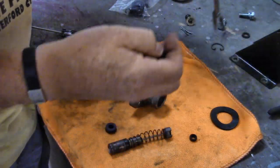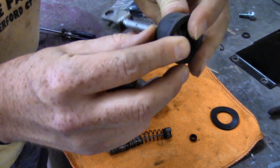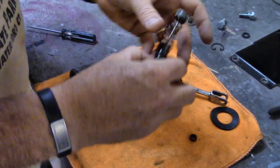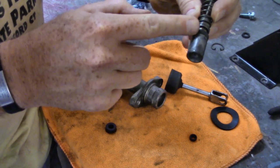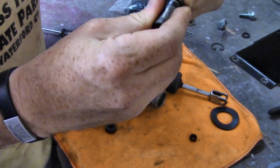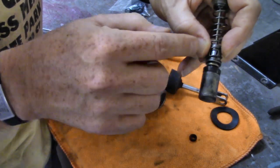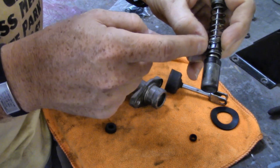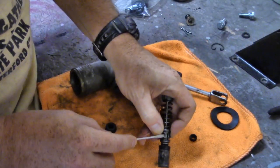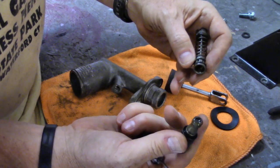This piece of rubber here doesn't feel quite as thick and as good - it does say made in England but I don't think it's a Girling one. I checked it out and there are no holes in it so I'm going to hold on to that one. The way I'm going to do this is get this spring off - the spring is obviously for pressure on it - and then this piece right here has a little notch cut out with a little tab that needs to get bent out to release the piston. I'll just grab a little flat head and bend that tab out.